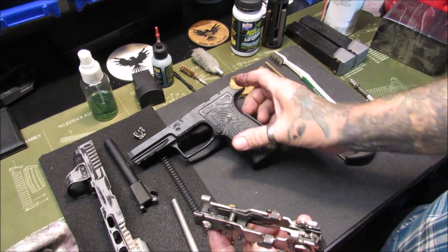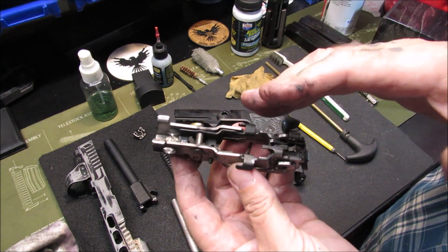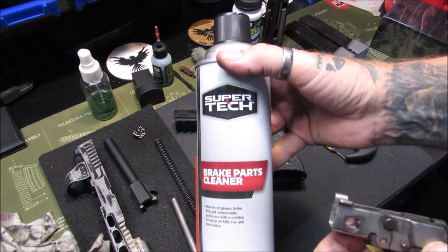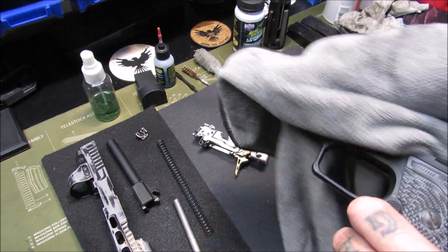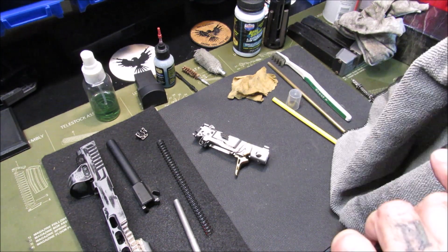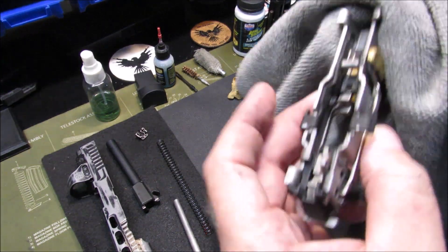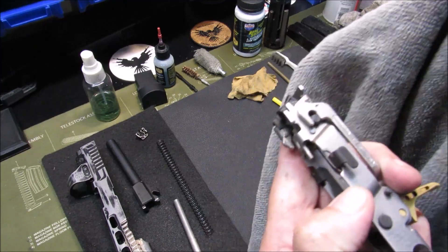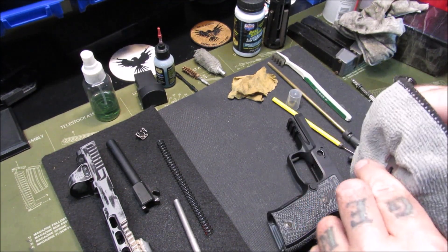What I'm going to do with the fire control unit and the frame is take them outside and spray brake parts cleaner on them, let it dry, and then re-lube. The brake parts cleaner I use is Super Tech. Some people will disagree with me about using brake parts cleaner to clean a frame, but I've never had it mark, stain, or strip a frame as long as it had a good quality finish. Use brake parts cleaner at your own risk — I use it. That fire control unit looks so much better now — it looks like it just came out of the box. Just some brake parts cleaner, a quick spray down, and I'll go back and re-lube all the key points.